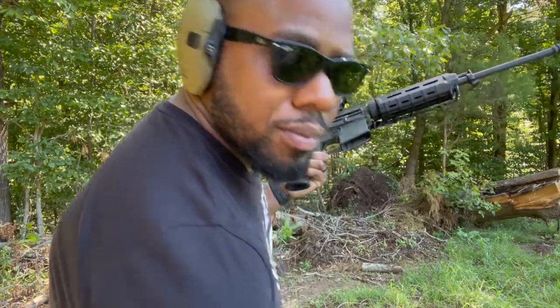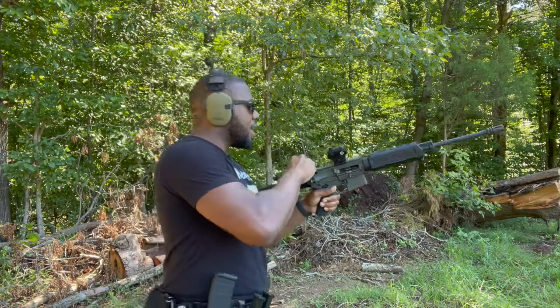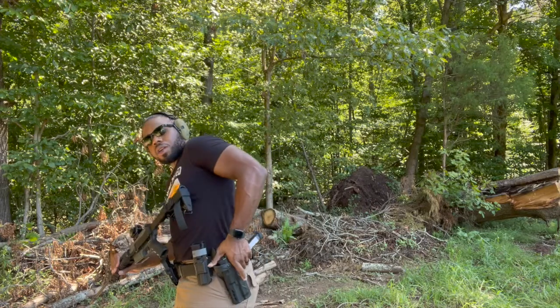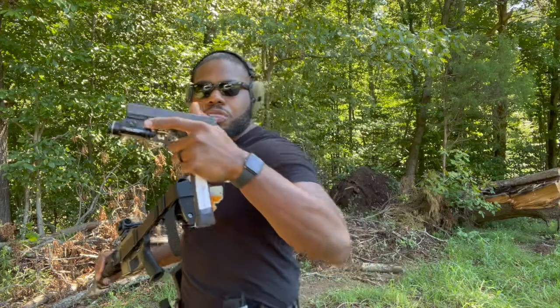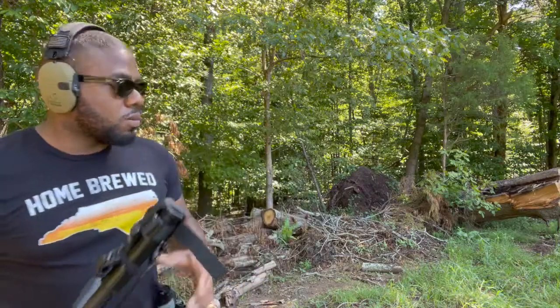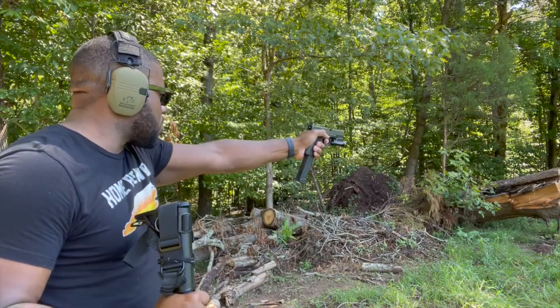I gotta remember how to load this drum. I don't know if you can see on my hip — I've got my Glock here with the 33-round magazine. I don't normally walk around with 33-round mags, but I can see the tape on it with writing. I needed to test it out — I bought it from a pawn shop and it's working, so might as well, right? Let's see one-handed — my elbow's been killing me.